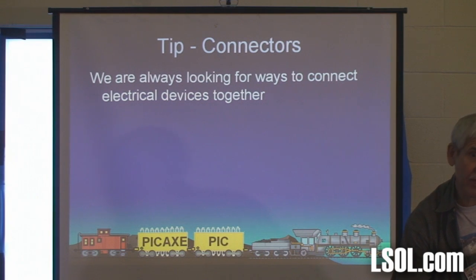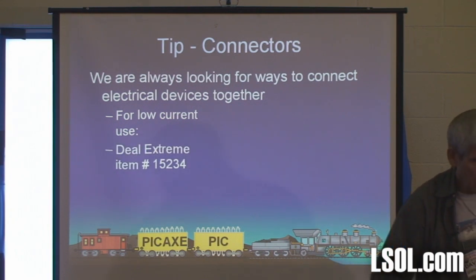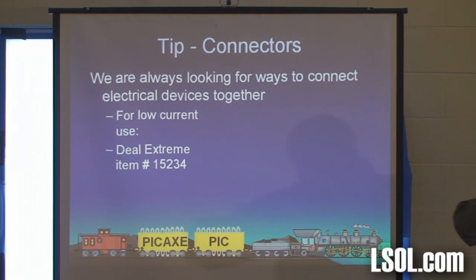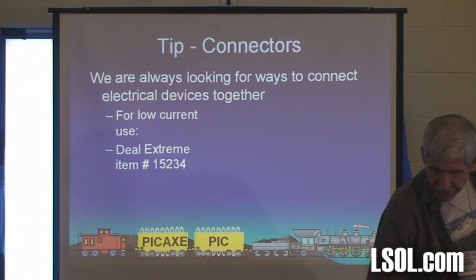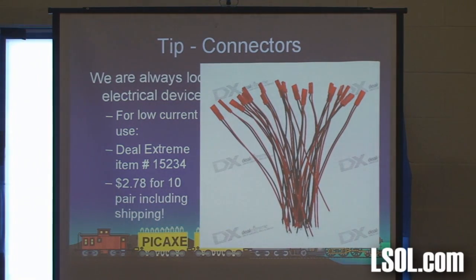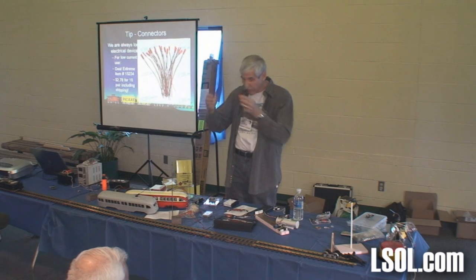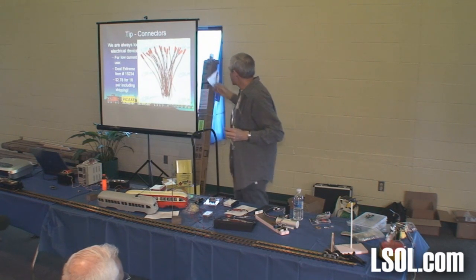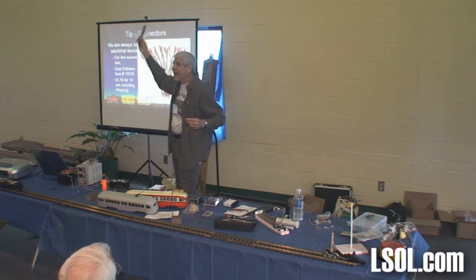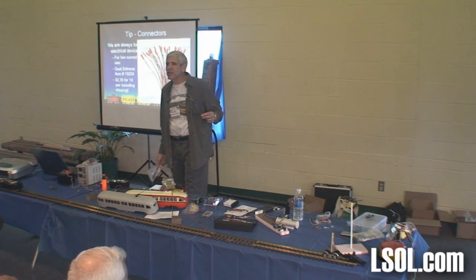Connectors. Speaking of connectors — don't plug that in backwards. Well, there are better connectors that don't do that. If you need connectors to connect cars together, maybe you have lights in your passenger cars — back to our buddies at Deal Extreme. These are polarized so you couldn't plug them in backwards. They'll only go in one way. I soldered a couple together. You get a bag of 10 pair for $2.78, including shipping.